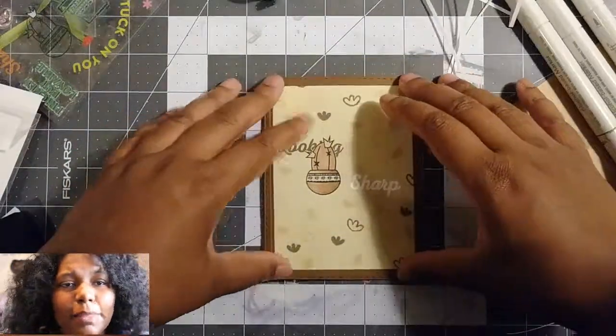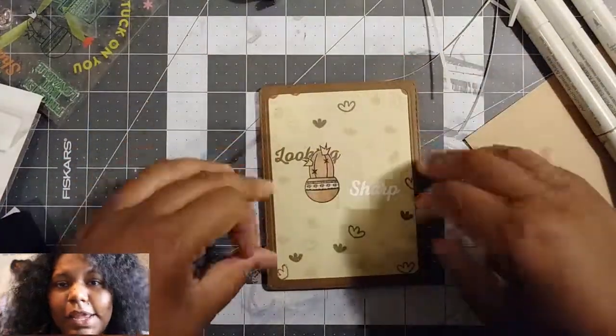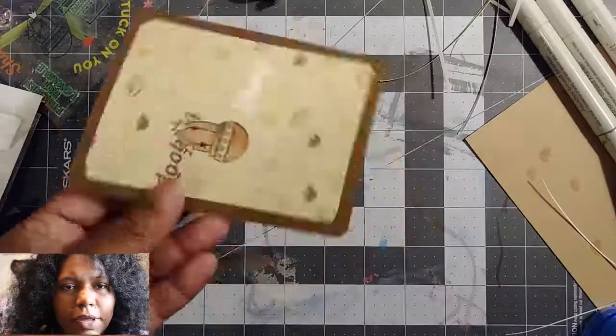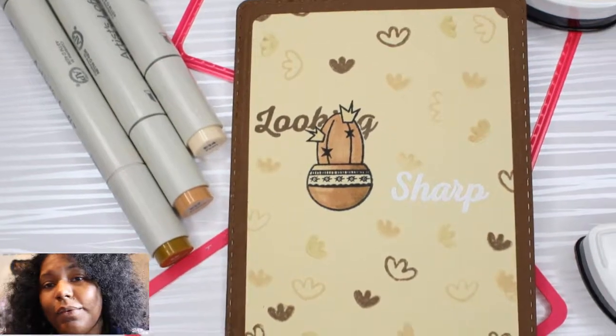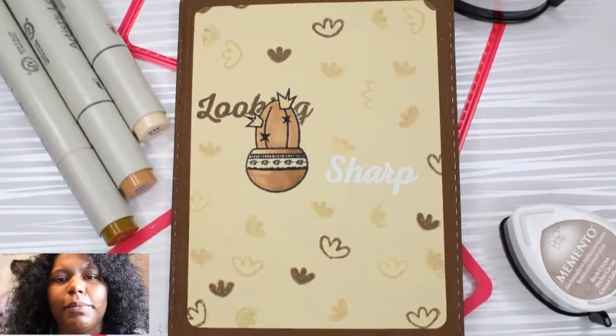We're just about done. My next step is using my Pink and Main dies. I used two dies to get this frame, and I just glued it down, put it on my card, and called it a wrap. I like the way it came out. I had to cut the corners a little bit just to make sure it fit on my card.